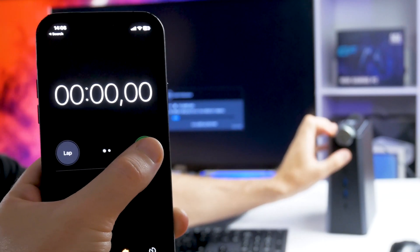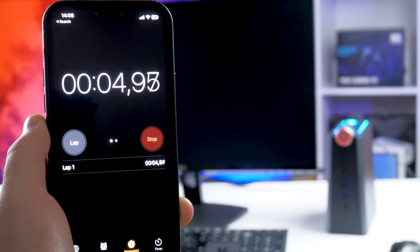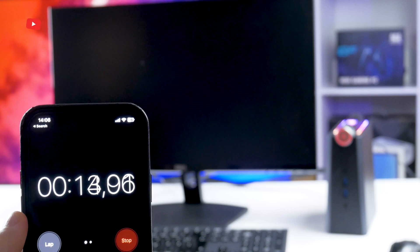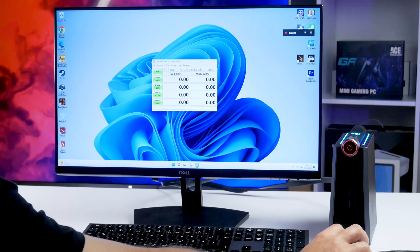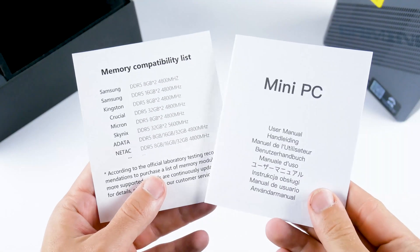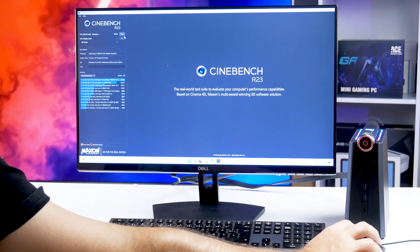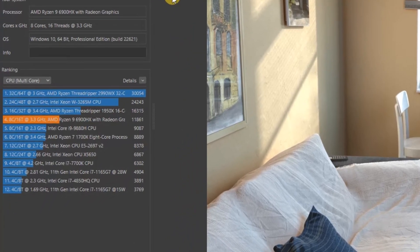Before running benchmarks, I checked the boot speed — the computer turns on very quickly, with no noticeable logo or boot icon. The first benchmark is memory speed, and the results are very decent. If you want to add memory, use the compatible memory list included in the box. For CPU performance, the Ace AM08 Pro scores 1,556 points in single-core and 11,861 points in multi-core in Cinebench.